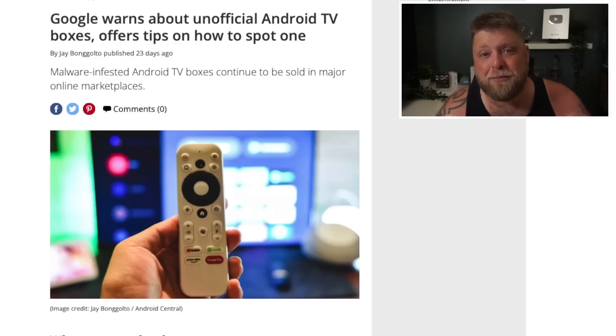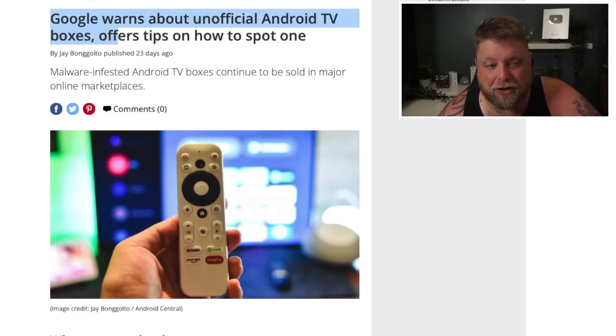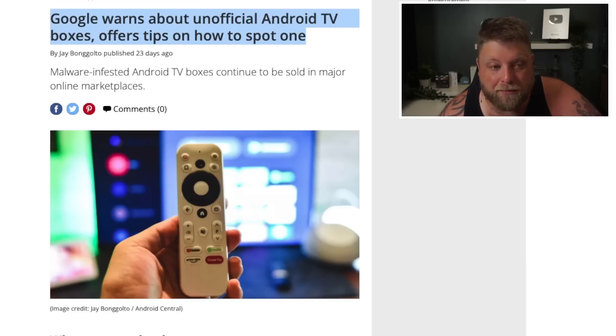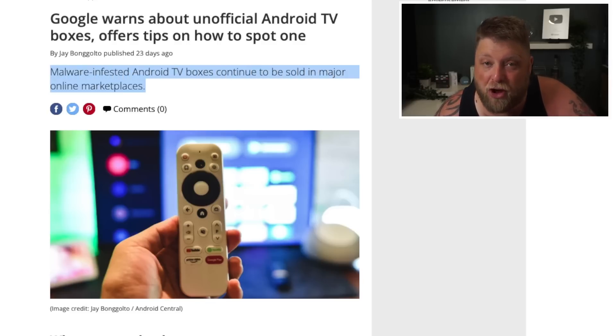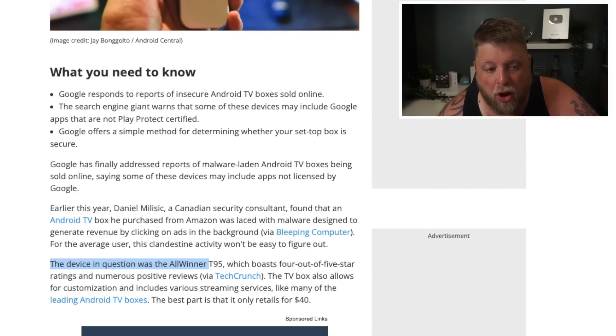Now what I will ask is comment down below once you've checked your device — is it certified and what device is it? As we can see here, Google warns about unofficial Android TV boxes and offers tips on how to spot one. These are malware-infested Android TV boxes and they continue to be sold in major online marketplaces. You can see here the device in question was the All-Winner T95, which boasts four out of five star ratings and numerous positive reviews.